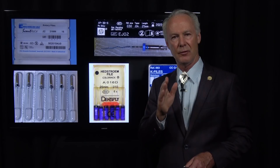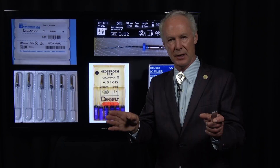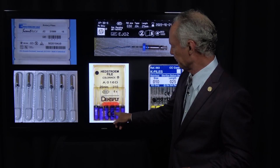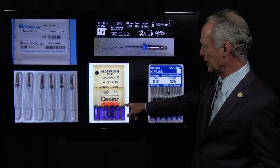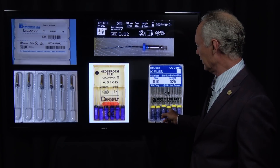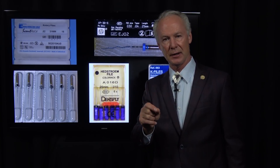Then come back with the Hedstrom or K files — I use a size 10, 25-millimeter — and clean out the nerve material from the canals. Irrigate with a 3-to-1 dilution of water to sodium hypochlorite: 3 parts water, 1 part sodium hypochlorite. Leave that in the pulp chamber and clean it out with the Hedstrom files. Then use your apex locator to confirm length — you want to be half a millimeter from the clinical apex.